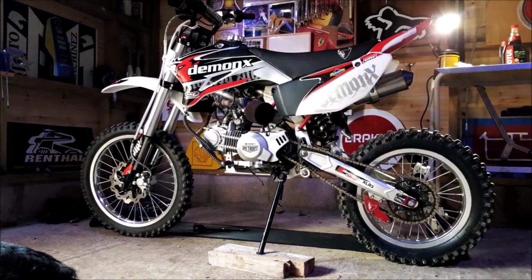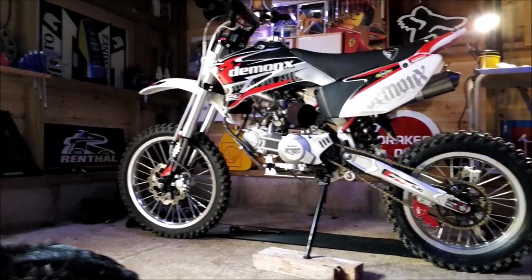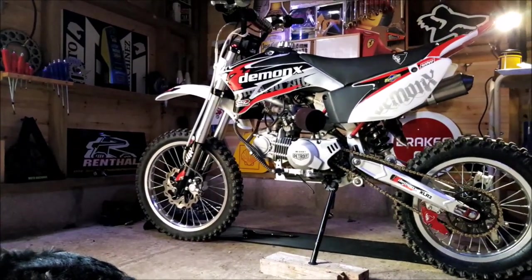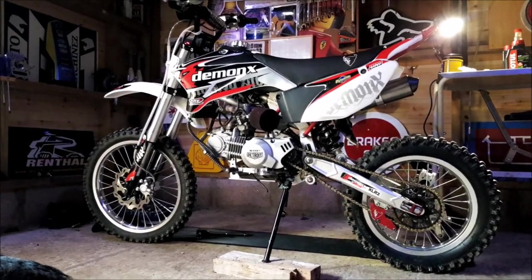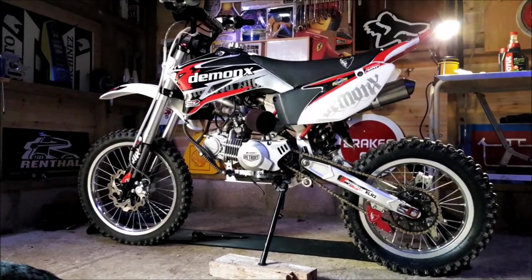Hello, welcome to Moto Machines. I wanted to ride today, we had it all planned, but it is raining cats and dogs outside. I'm not sure you can quite see but you can hear it on the roof. So I thought, I'm just gonna service this Demon X 170 Detroit - it needs it, it's probably not been done for 12 hours.